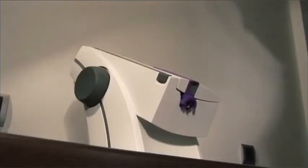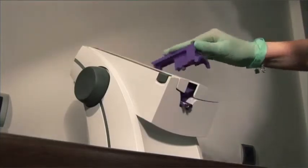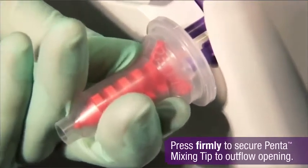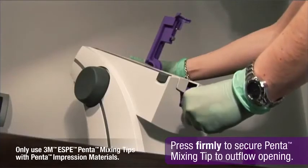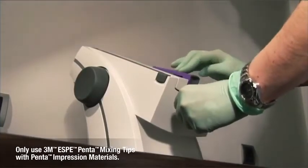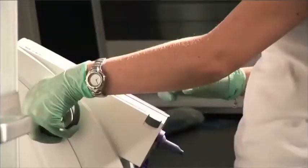First, lift the locking lever. It snaps into place in its uppermost position to make handling much easier. Then place a mixing tip on the mixing shaft, and turn it slightly to align the opening of the tip with the outflow opening on the cartridge. Then pull the locking lever down until you hear it click in place. And that's it.